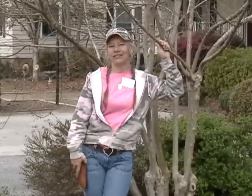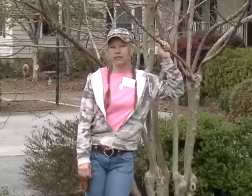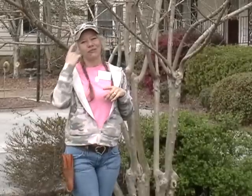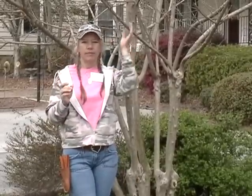Hey everybody and welcome back to the garden. I'm Melissa Allman and today on Garden Magic we're going to explore how to prune your crepe myrtles. I'm going to show you how to correctly prune them structurally and how to clean them up a little bit.